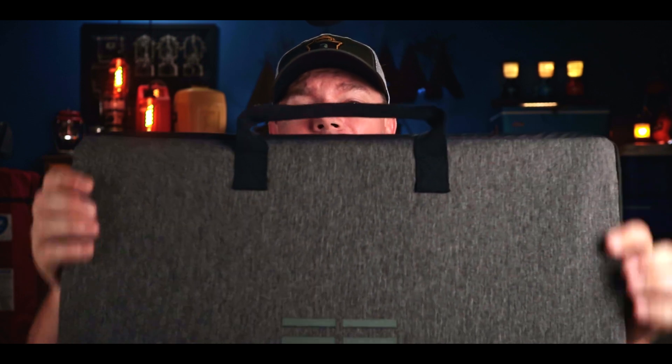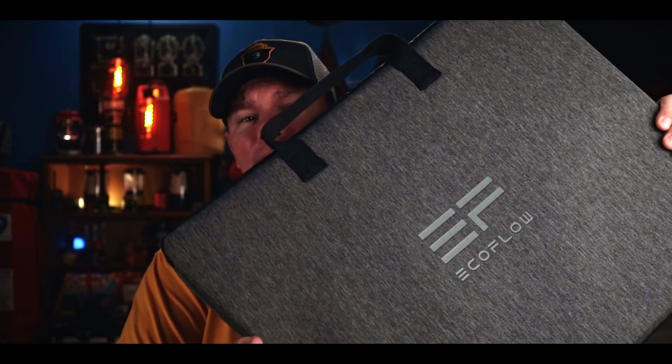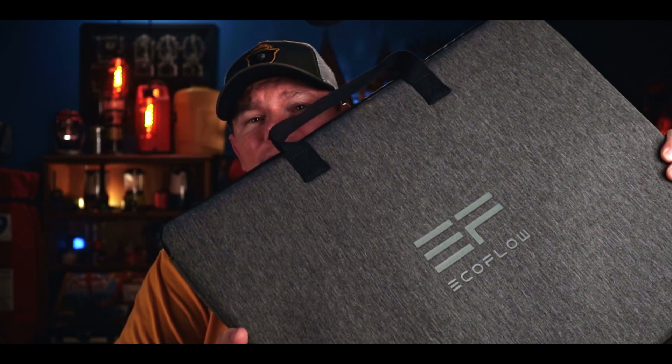What's going on guys, Patrick with Uncle Bill's Camping, and today what we're going to be talking about is this right here. This is the EcoFlow 110 solar panel. This happens to be a second piece of my solar generator setup, and if this is something you're interested in, stick around for a few minutes and I'm going to tell you all about it.